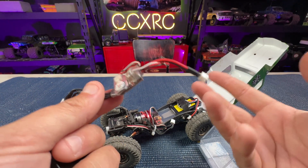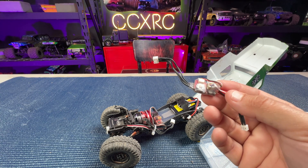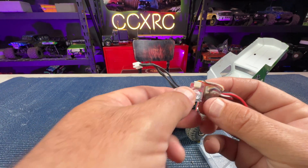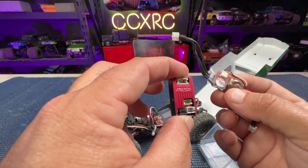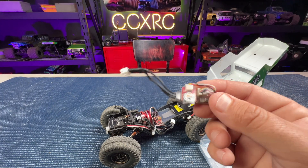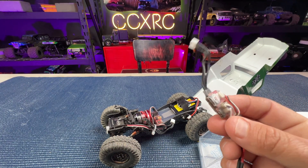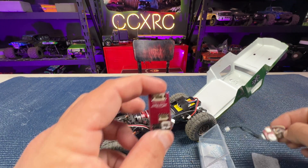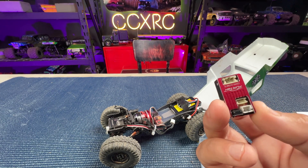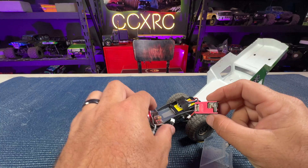The older Furitech Lizard v2 has an on/off button and is 20 amp continuous, 40 amp burst. It does have FOC control, but you don't get the nice case or the extra tuning features for monster trucks, and it's only 2S capable. The pro version is 30 amp continuous, 50 amp burst, and this Ultimate jumps you up to 40 amp continuous with 70 amp burst.